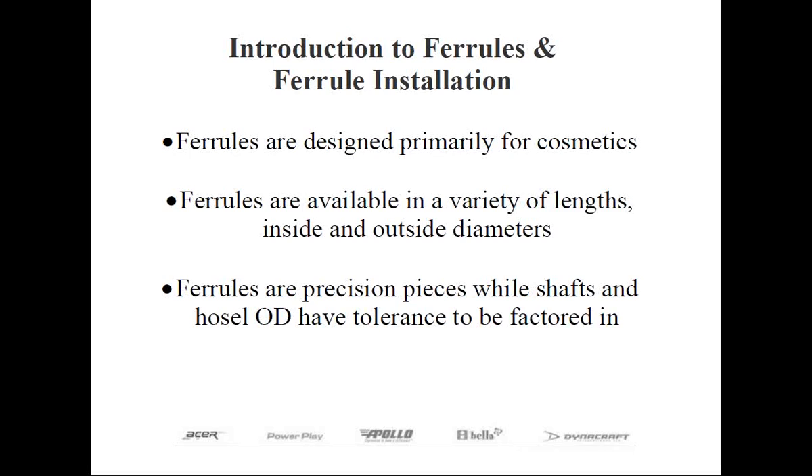Another example is with our DynaCraft Profit ICT fairway woods — these use the same ICT adapter sleeve used in the driver, so you'd elect to use the ferrule designed for titanium drivers rather than fairways. This is why it's helpful to measure the outside diameter of the hosel accurately with calipers, especially with a club or brand you may not be familiar with. We'll also talk about adapter sleeves later. When selecting which ferrules to use, choose the type that's not only designed to fit the shaft diameter being used, but also suited to the design of the club. It's customary to select the ferrule length based on the length of the hosel — a short ferrule looks more appropriate on a shorter hosel, while a long ferrule is better suited to a traditional long hosel club.